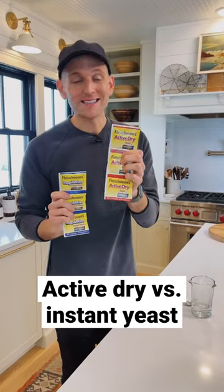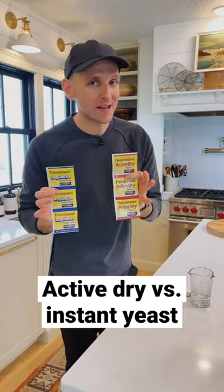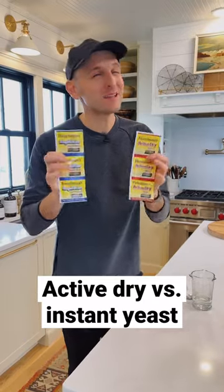Instant yeast and active dry yeast can be used interchangeably in any recipe, but you need to know how to use them because they act differently.